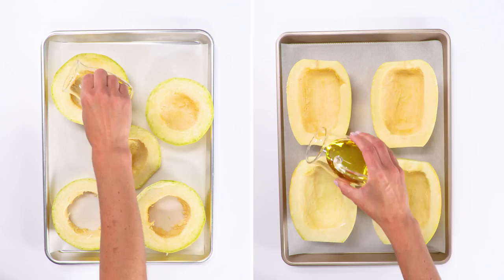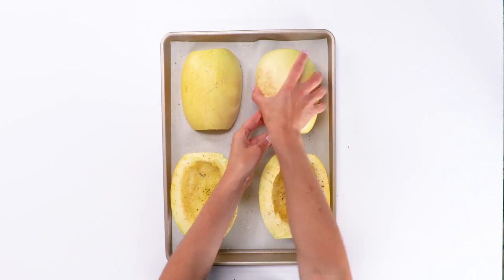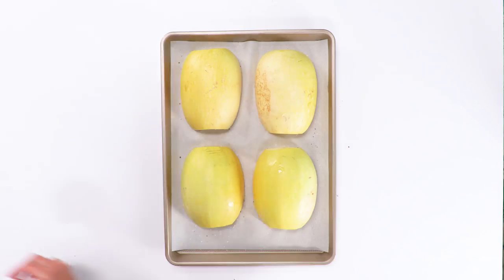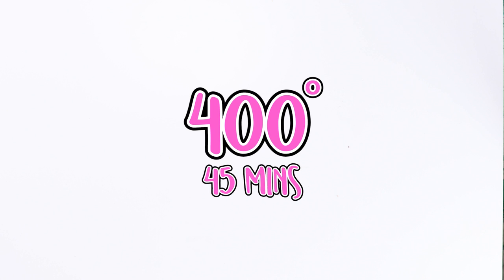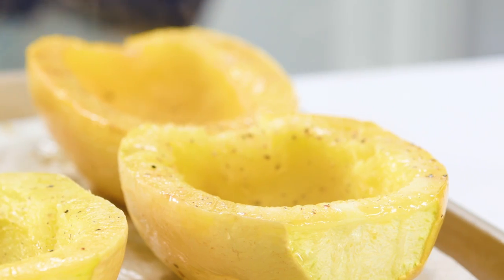No matter which way you cut it, just season it simply and roast away. Place the halved pieces flesh side down on a parchment lined baking sheet, then pop them in a 400-degree oven for 45 minutes. No need for babysitting here — just go on and do what you need to do. 45 minutes later you've got perfectly cooked spaghetti squash for however you wish to eat it.